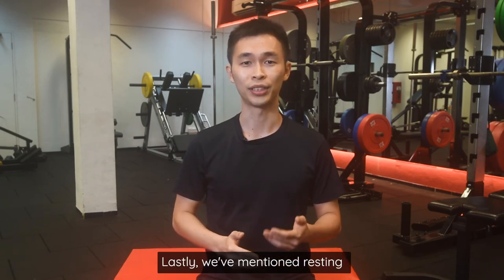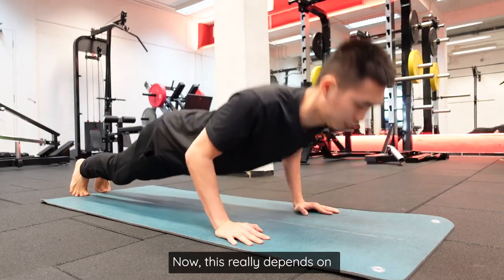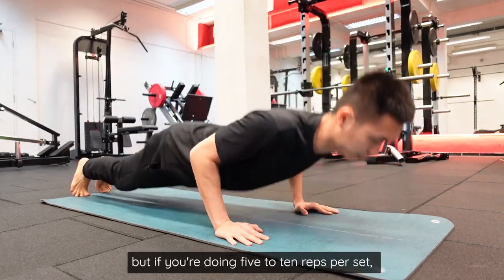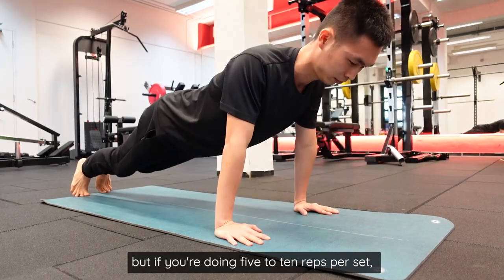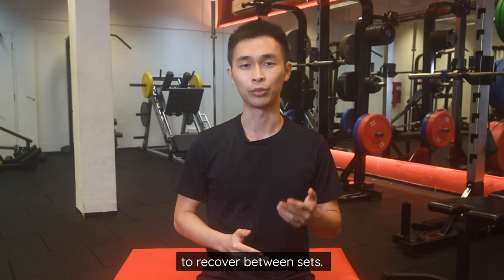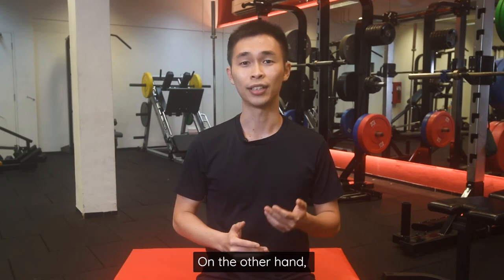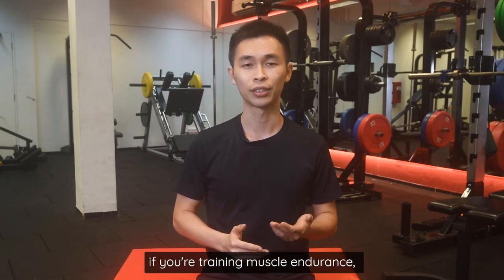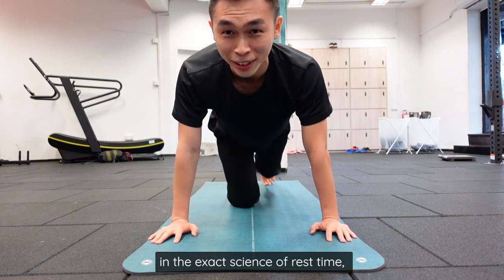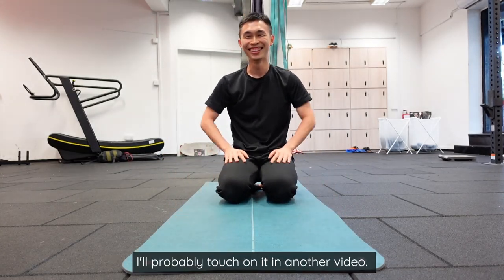We recommend resting 2-5 minutes between sets, but this really depends on how many push-ups you're doing per set. If you're doing 5-10 reps per set, your workout is more similar to strength training and your body needs 3-5 minutes to recover. On the other hand, if you're training muscle endurance, you should shorten your rest time. If you're interested in the exact science of rest time, let me know and I'll probably touch on it in another video.